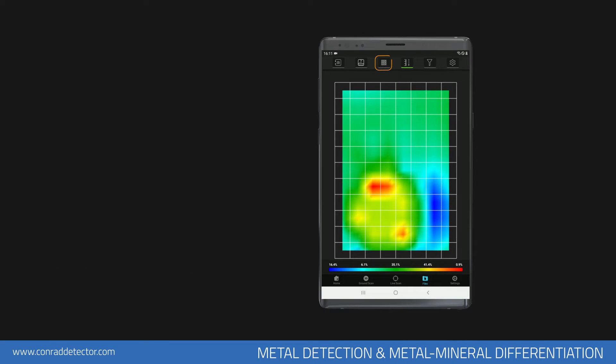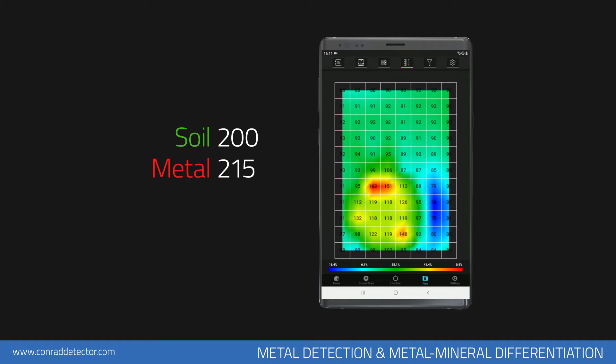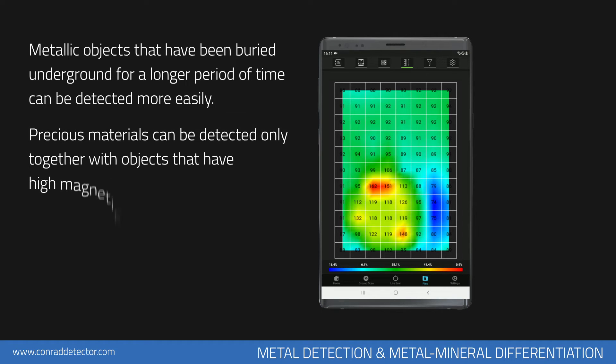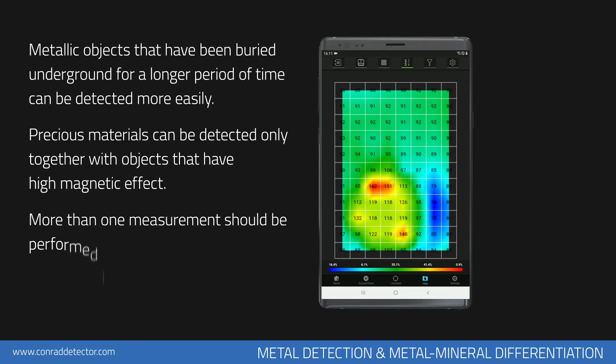To see these numerical values, click on the Data icon in your application. Grid lines and the numerical values will appear on the graphic. There must be at least 15 units of increase on the graphic between the soil shown in green and metallic objects shown in red. For example, if the soil reading shows 200, for it to be a metallic object, the reading must be at least 215 in value. If the difference is just a few units, it is a mineral. If there is a big difference — for example, if the soil level is 180 units and the magnetic object is 300 units — there is a high chance it is a cheap metal. Metal objects buried in the soil for a long time can be detected more easily. Precious metals like gold and silver can only be detected if they are buried along with metals with magnetic susceptibility.